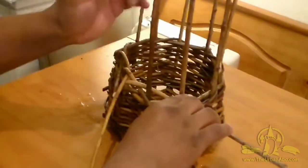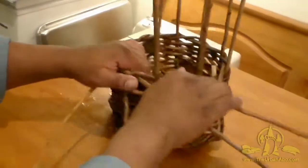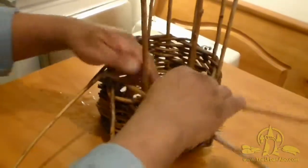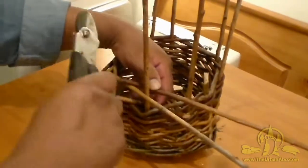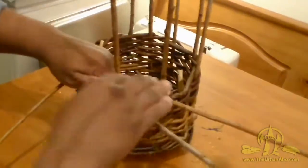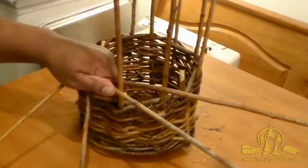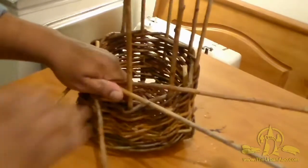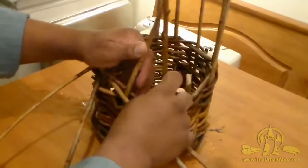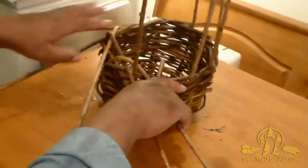This one I'll force down behind its neighbor like that. Sometimes we have to hold it down because it'll want to build up a little bit — I want this to not build up too much. So we're just going to force this down, and then this one here can go down just like so, and we're going to continue going around.